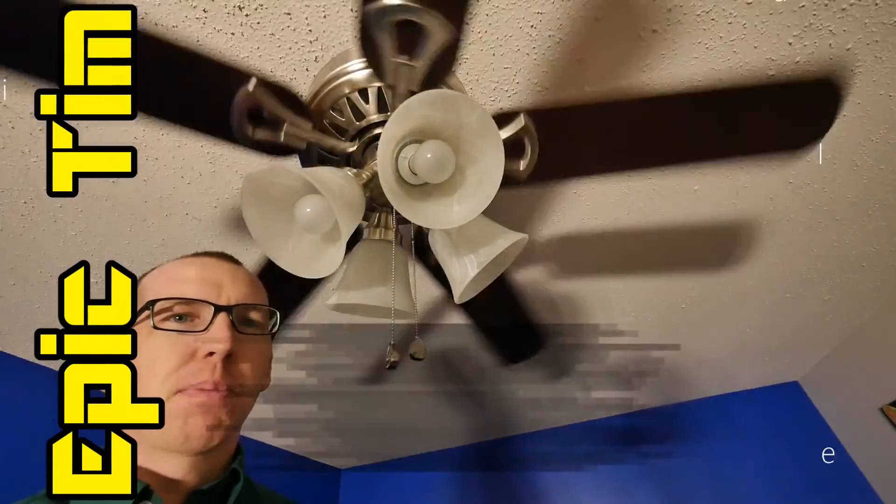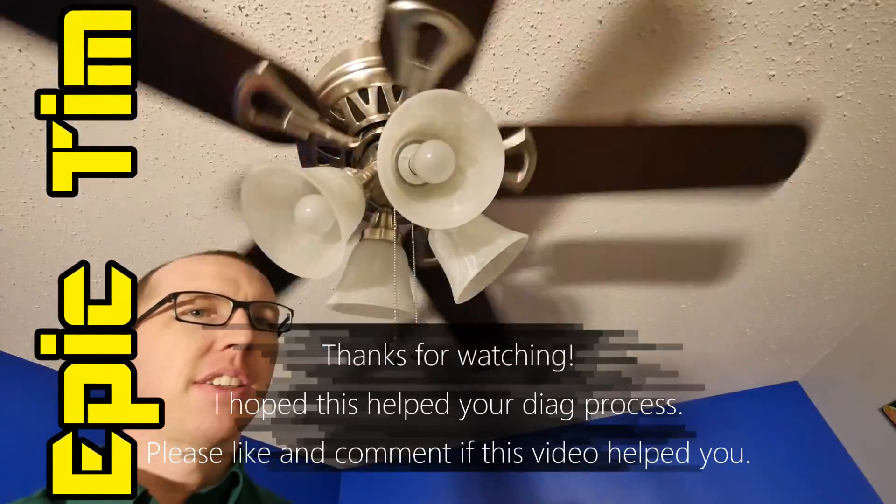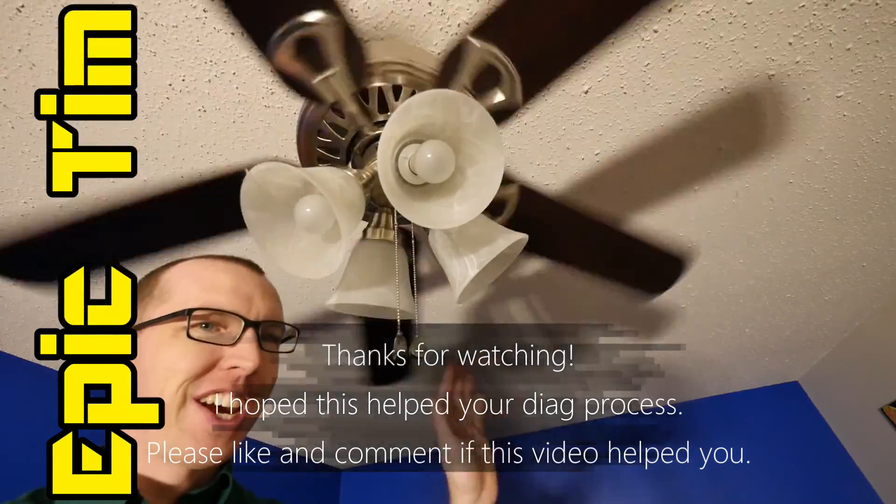Thanks again for watching Repair Pal. Make sure to stop and visit us — we do a lot of automotive-related content on this channel. If you're having any trouble with your car, stop on in and we'll get you taken care of. Have a great day.